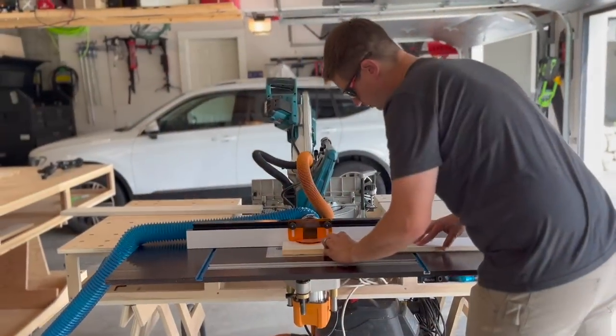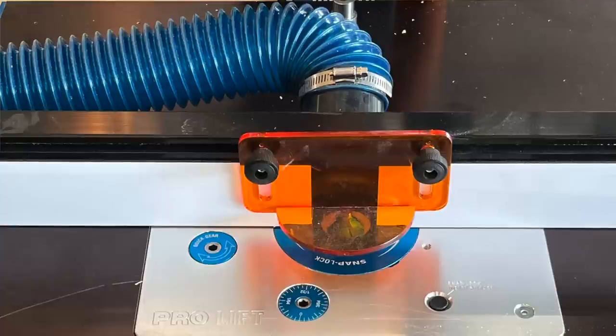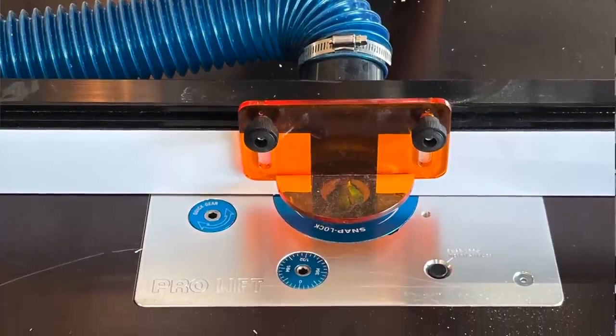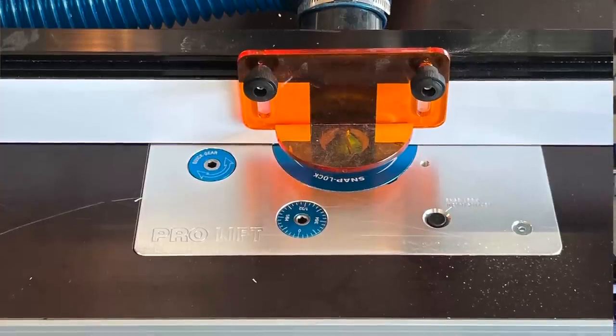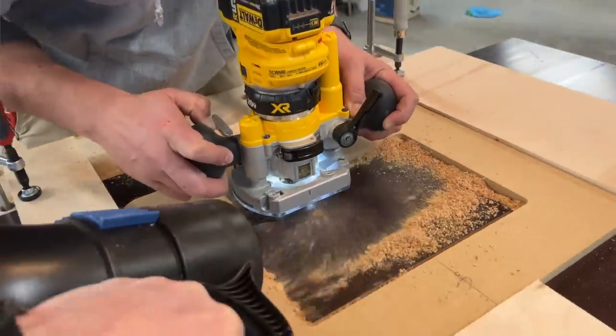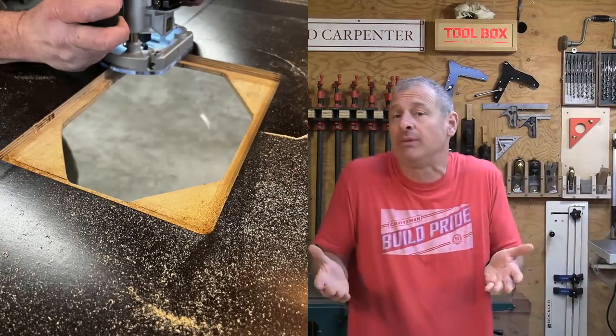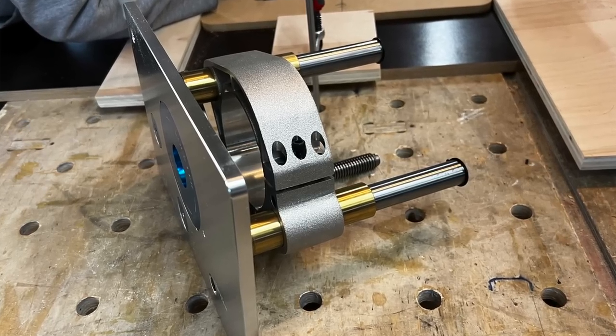To continue with the theme of modularity, we elected to build our own router table that would cantilever off one of the workbenches and mate securely with the MFT holes. The heart of the router table is the Rockler Pro Router Lift. We used a two-by-four piece of phenolic-faced birch plywood for the table surface. The phenolic coating provides a nice protective, low-friction surface that's easy to clean and maintain. To install the router lift into the tabletop, we used a pre-made router template from Rockler and a handheld router with a pattern-cutting bit to remove a minimum amount of material so the lift sits flush with the top of the table.